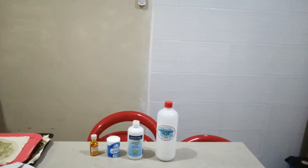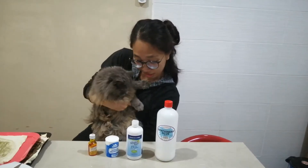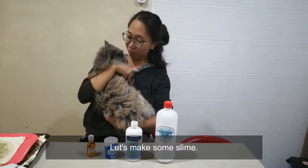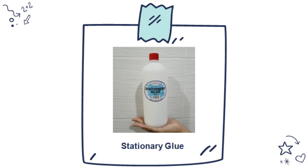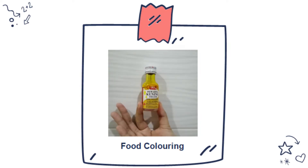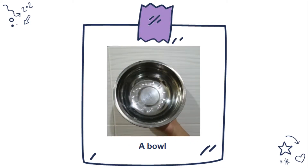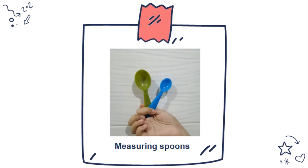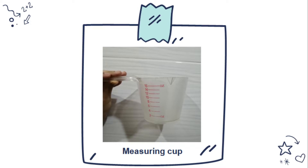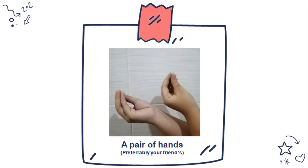Come on Yoda, look what we got today! Let's make slime. The list of ingredients are: stationary glue, baking soda, food coloring, contact lens solution, an activator, a ball, and measuring spoons.